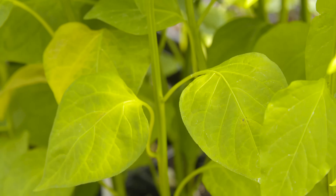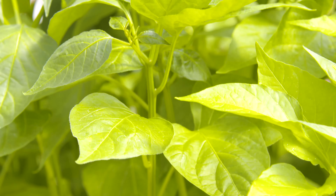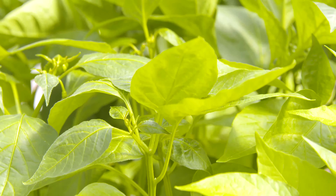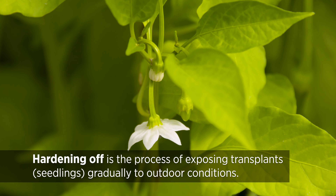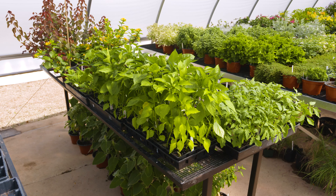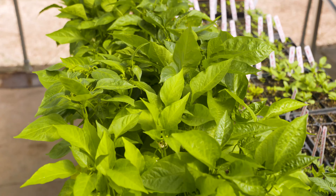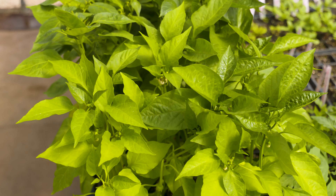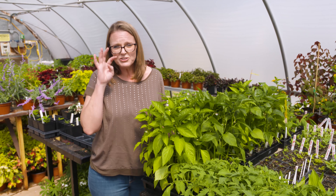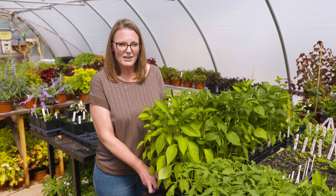However, there is something you can do with your transplants while you wait. We have peppers that are ready to get out into the garden, but we're not going to plant them just yet. First, we want to do what's called hardening them off — basically pushing our babies out of the nest. Here in the greenhouse they've been receiving ideal conditions: no wind, plenty of sunlight, and regular watering. We want to start transitioning and acclimating them to the environmental factors they're going to experience outdoors.